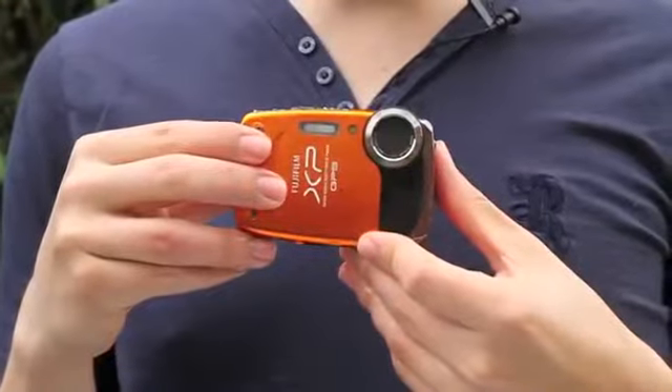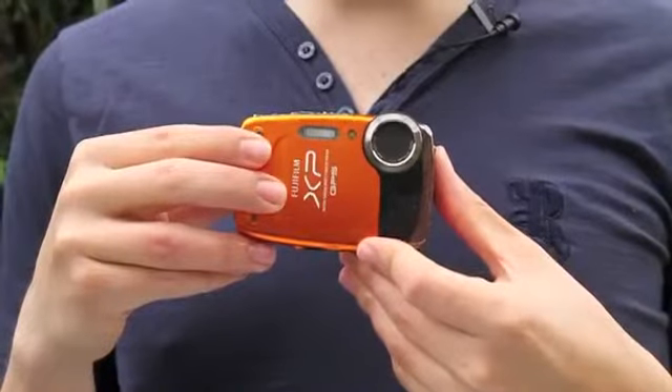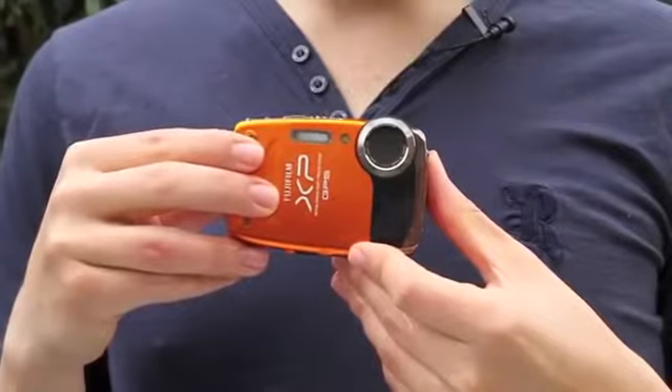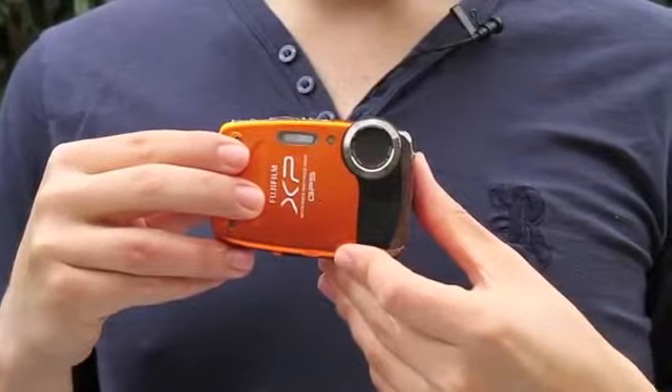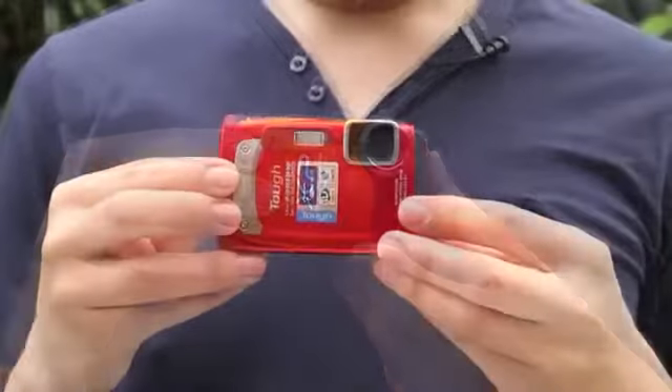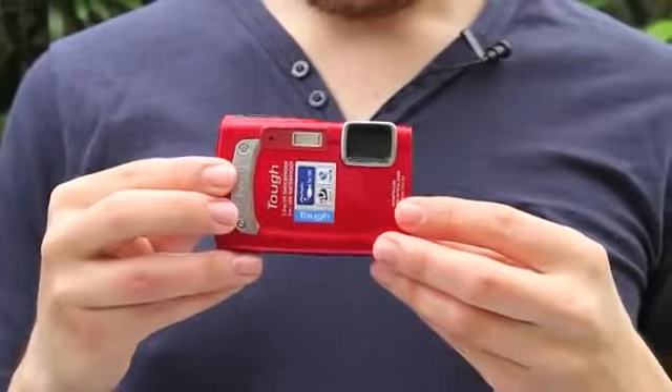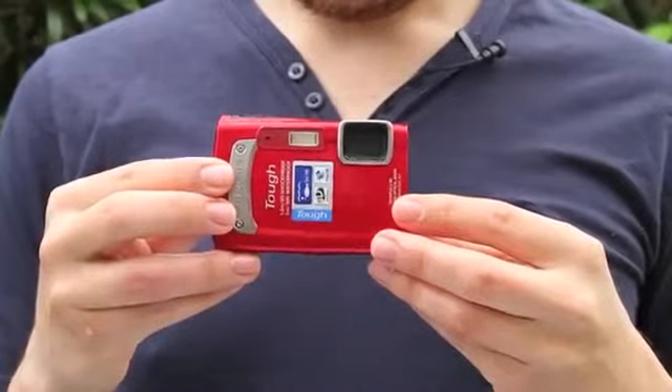The Fujifilm XP30 worked straight away. It initially seemed like the battery had suffered, but after a couple of seconds when it warmed up it showed full charge and still takes a photo fine. The Olympus TG-310 powers on fine, the screen works, and it took a photo — everything was in full working order.